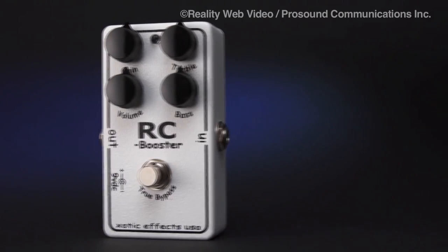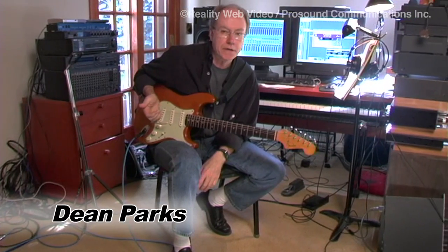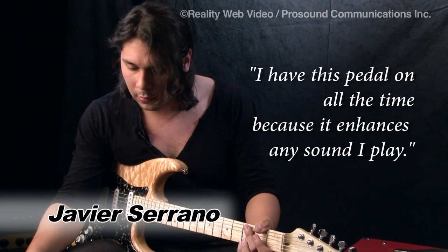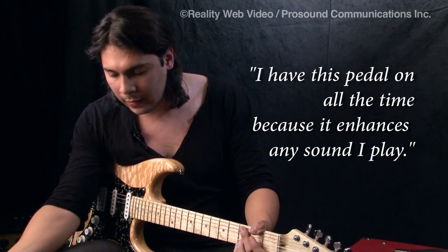I kind of look at the RC booster as an amp enhancer. It sort of does what an amplifier does, but you can switch it on and off. I use it for solos and then I would dial back my volume down and also keep it on because it really kept my guitar really crispy and really nice. This pedal is the pedal that I always have on during all the time I play and it lifts the sound.